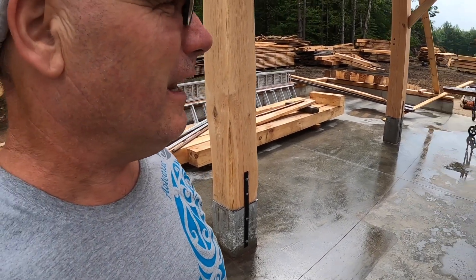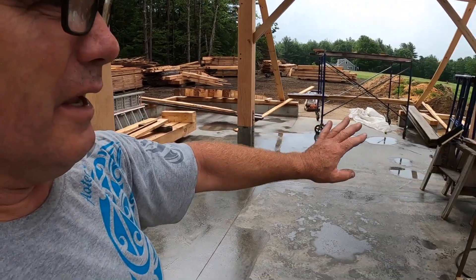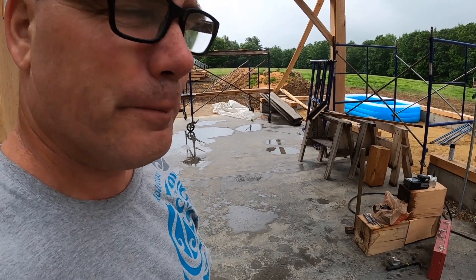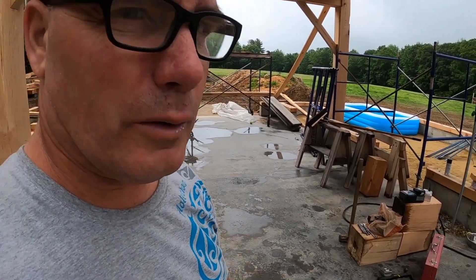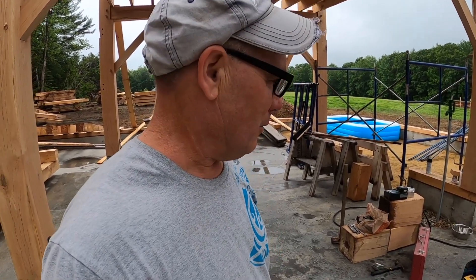It's supposed to rain today, but the plan is to get all of these beams in on the floor here, ready for tomorrow to start working on more post and beam stuff. We're also starting another batch of hay tomorrow, so I don't know how much I'll get done on this. But I want to get it all prepped and ready to go, and I'm looking forward to starting on that section.